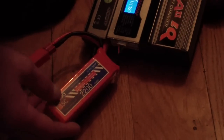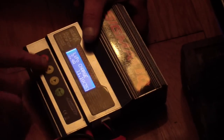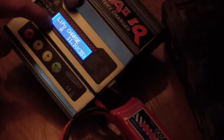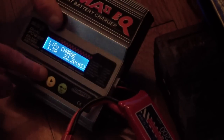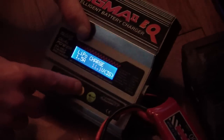I have here a 2200 milliampere, 35C battery. The C rating is not important here. I charge with 1.5 ampere — I set it to 1.5. You see that: 1.5 ampere.